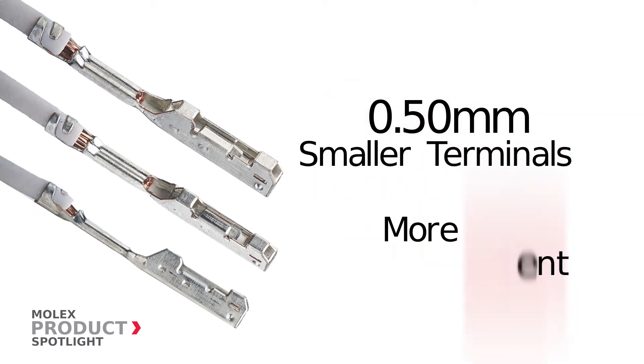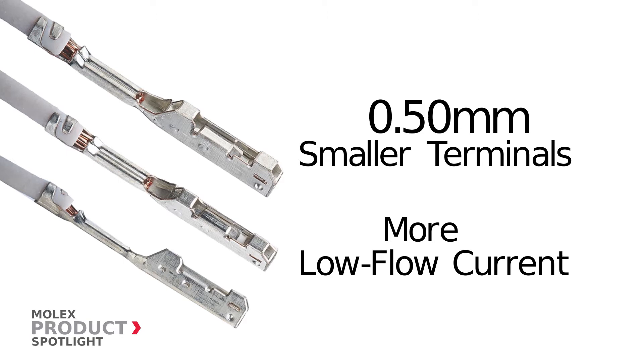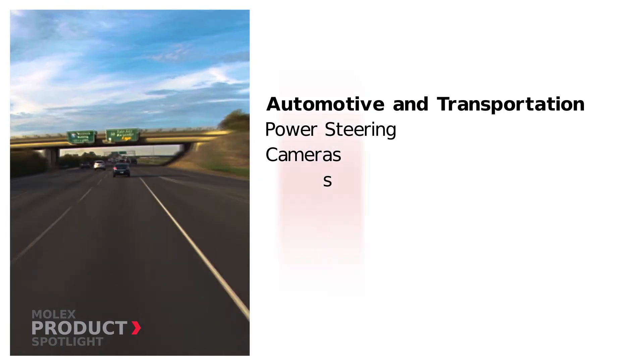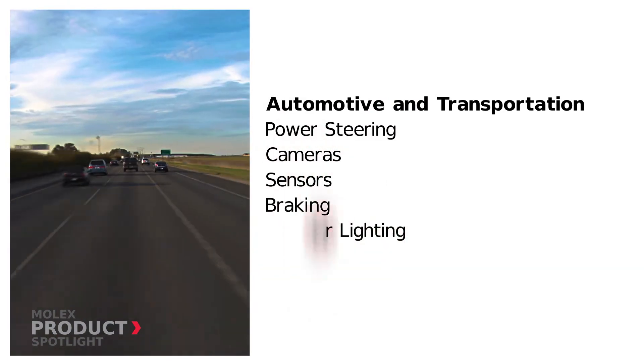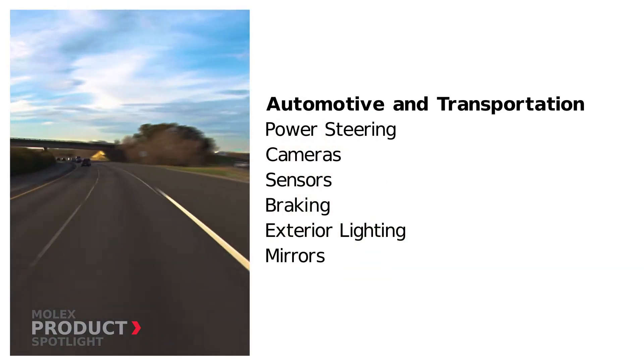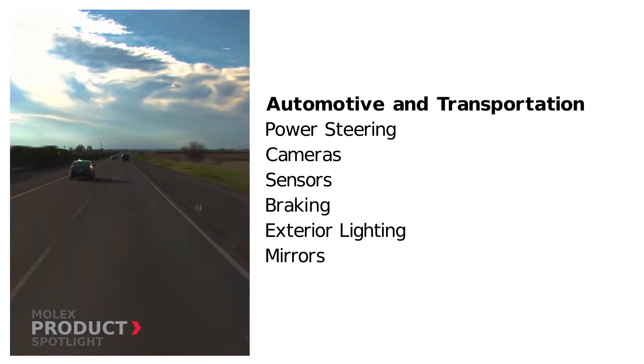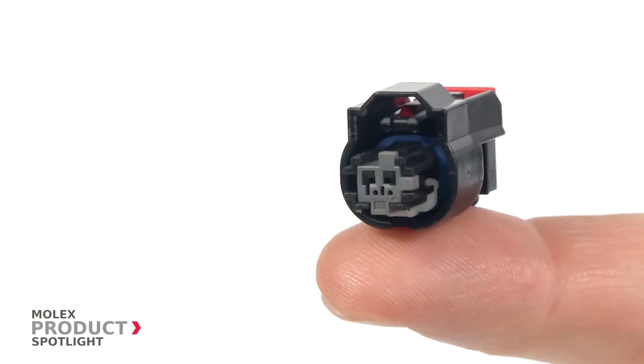These terminals pack more low current electrical circuits in a smaller package, making them ideal in many sealed applications in the automotive and transportation market — such as power steering, cameras, sensors, braking, exterior lighting, and mirrors.